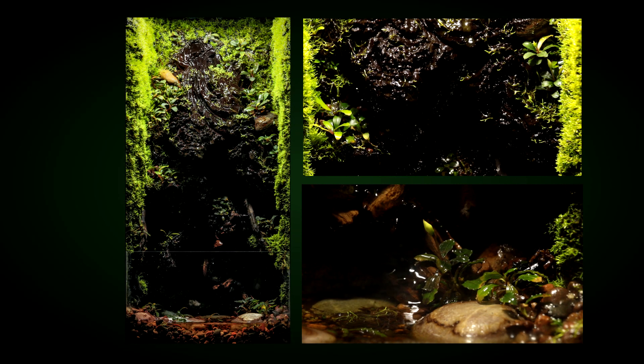Hello and welcome to part 1 of a series of videos where I talk about how I created the 10-gallon drip wall terrarium featured in one of my other videos. If you haven't checked that out and would like to, I have a link in the description as well as an info card linked up for you to click.